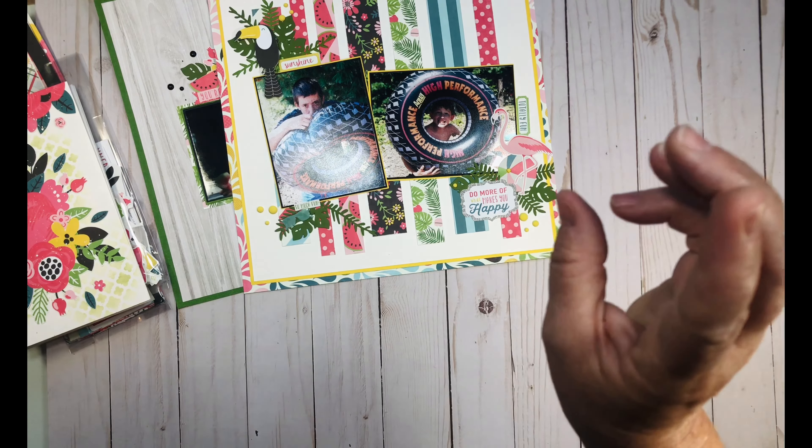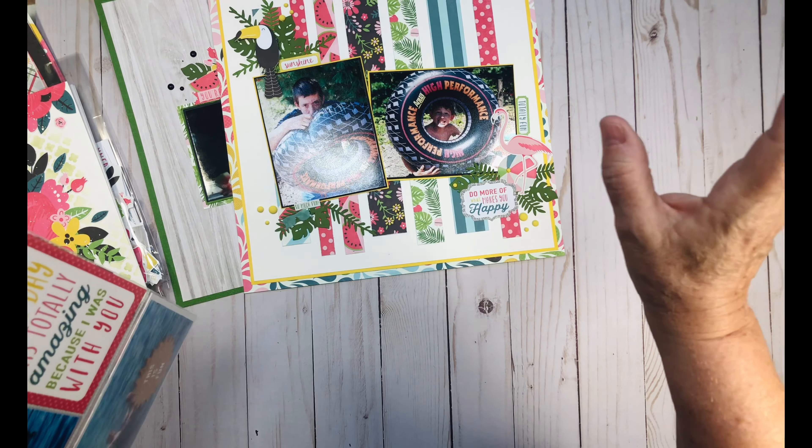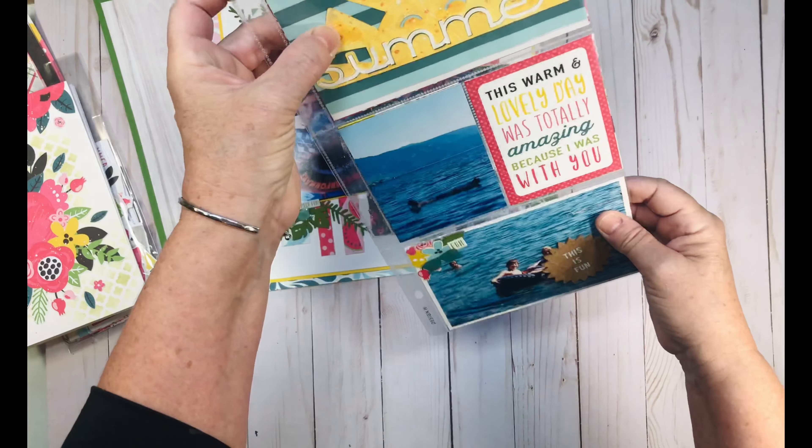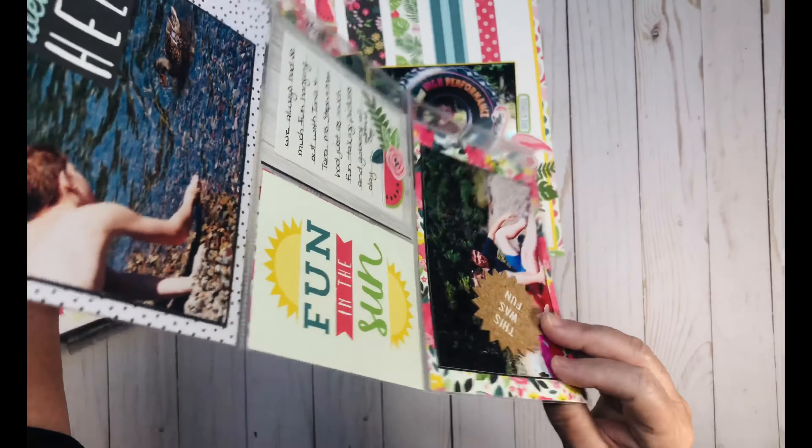I also wanted to do a pocket page and a cut file. Here is my pocket page and my cut file — these aren't necessarily going to be together all the time.